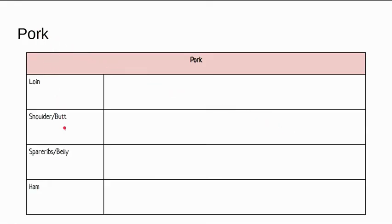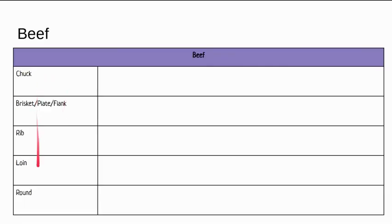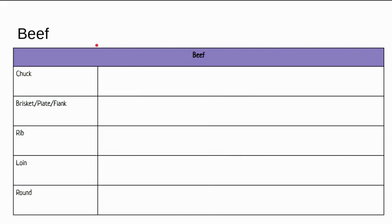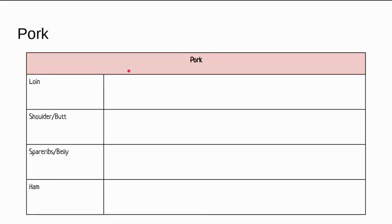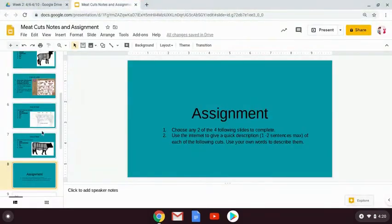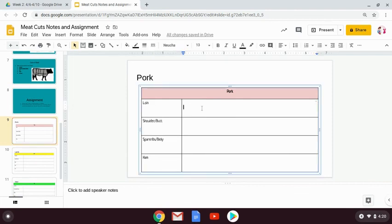You can choose between pork, lamb, veal, or beef. I've given you the primal cuts, but I want you to give me a description — something like 'this is the most tender meat,' 'this is the most expensive,' or 'this is found in this location.' Just pick two of those slides and type directly on there. If you guys have any questions, you know to email me. We'll see you later.